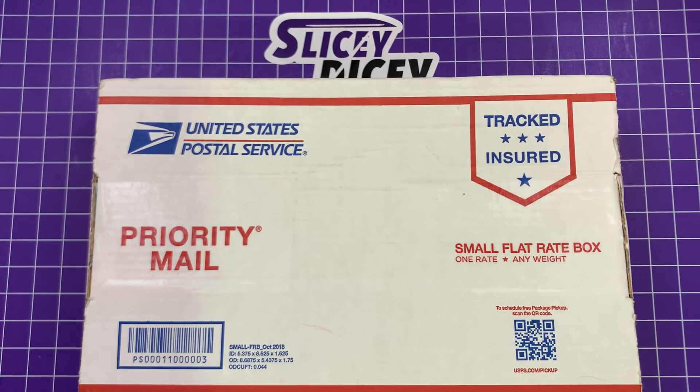Hello, Slicey Dicers. This is Brian with an unboxing video for you today, and one that I know you guys have been waiting on. This is the Gareth Bull Production Shamuari.